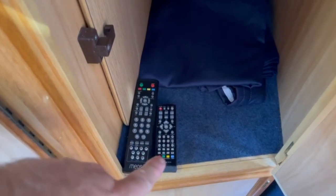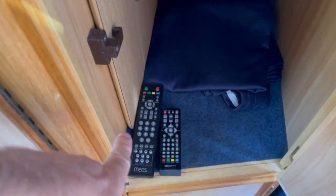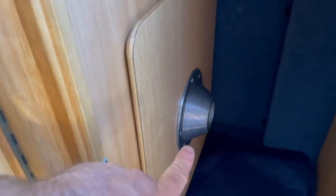You've got two remotes — one for the TV and one for the satellite dish, which was about £1,200, so that's a great bonus. There's a little table and the big table is behind there, along with the wardrobe and the satellite system.